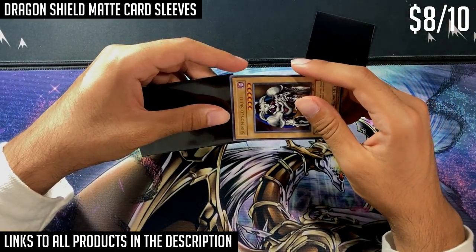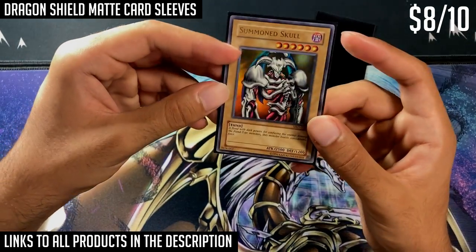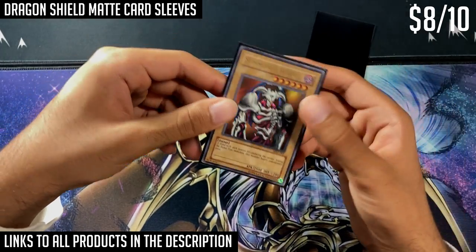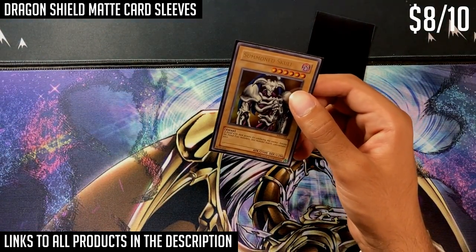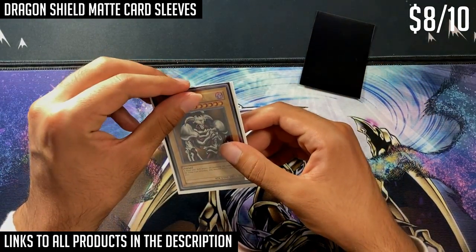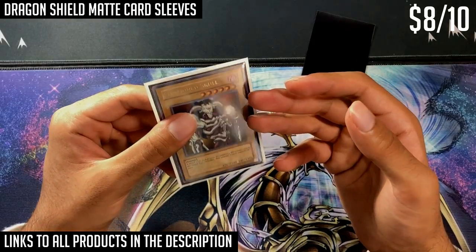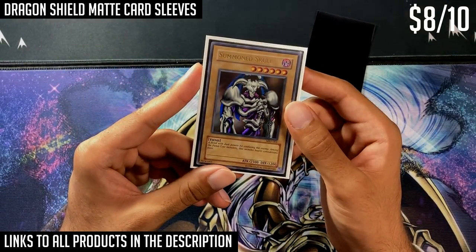Dragon Shield sleeves are more expensive than the Konami card sleeve, but they are much thicker. If you have a binder that can hold thicker card sleeves and put a card inside, it looks quite nice and is still very clear. The thickness means it protects the cards better, which is essentially the main advantage. The outer sleeve also fits the inner sleeve quite snugly and tightly, so if you have an expensive card you want to double sleeve, it's very well protected — you'd really have to try hard to bend and damage the card.